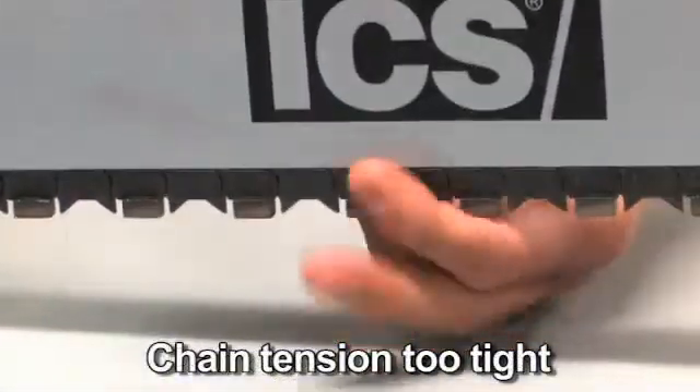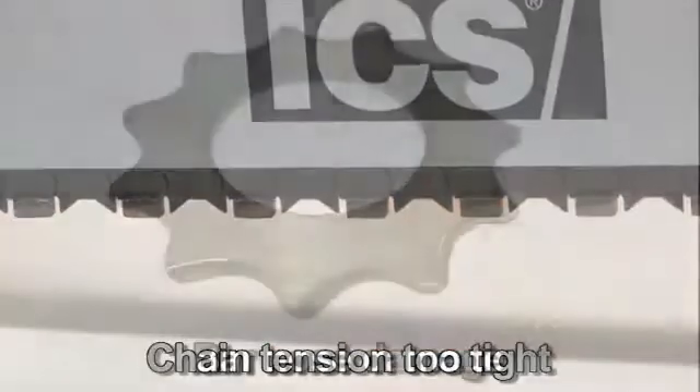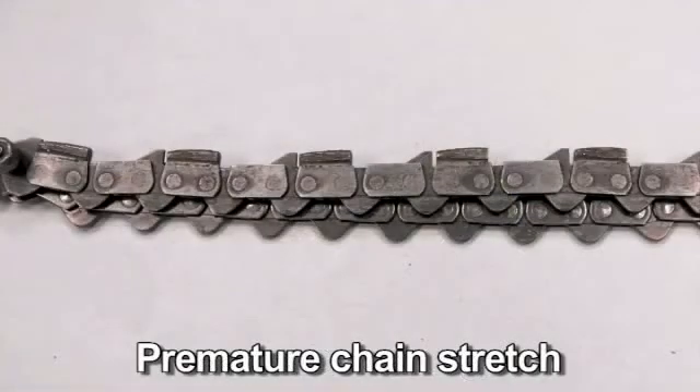If the chain is too tight, a lot of the saw's power goes into turning the chain rather than into the cut. In extreme over-tightening cases, the saw may not be able to turn the chain at all. In addition, damage can occur to the bar nose and premature stretch may occur.